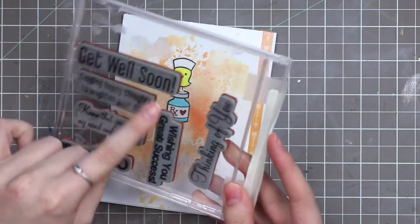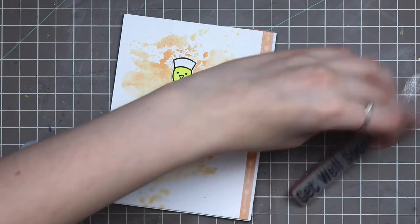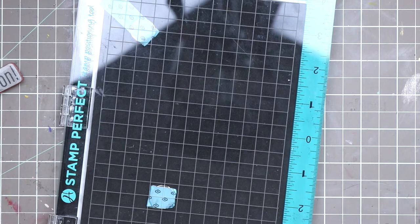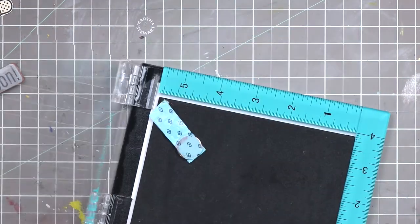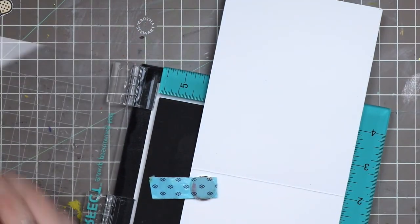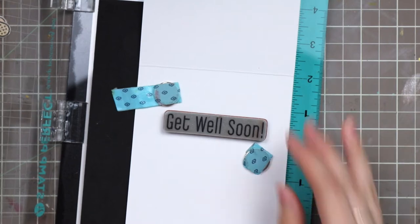I found that sentiment — it just says 'get well soon' and it's from TPC Studios. There's also a thinking of you and a bunch of other ones in here. I'm going to grab that out — it doesn't feel very sticky so we'll see how this goes. I should use my stamping platform. Make sure you stamp the inside of your card before you decorate the outside, because if you put dimensional pieces on it might be very hard to stamp on the inside. I'm going to use black ink.